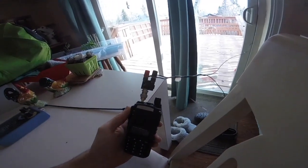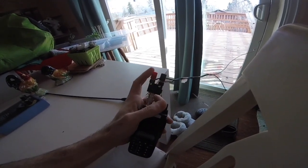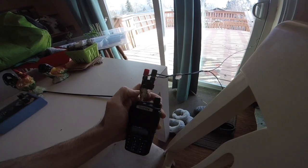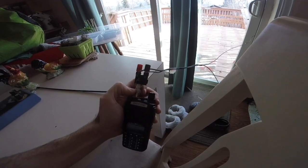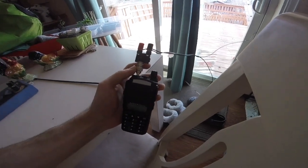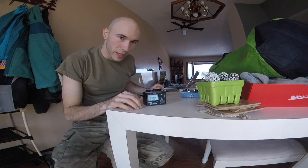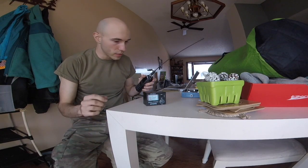Here are the adapters I ended up getting so I didn't have to hold the wires — a banana to BNC adapter from Amazon and then a BNC to SMA adapter. More adapters aren't really ideal, but this works and I don't have to hold the wires. I'm going to test the SWR — standing wave ratio — of both my rubber duck antenna and the jungle antenna.